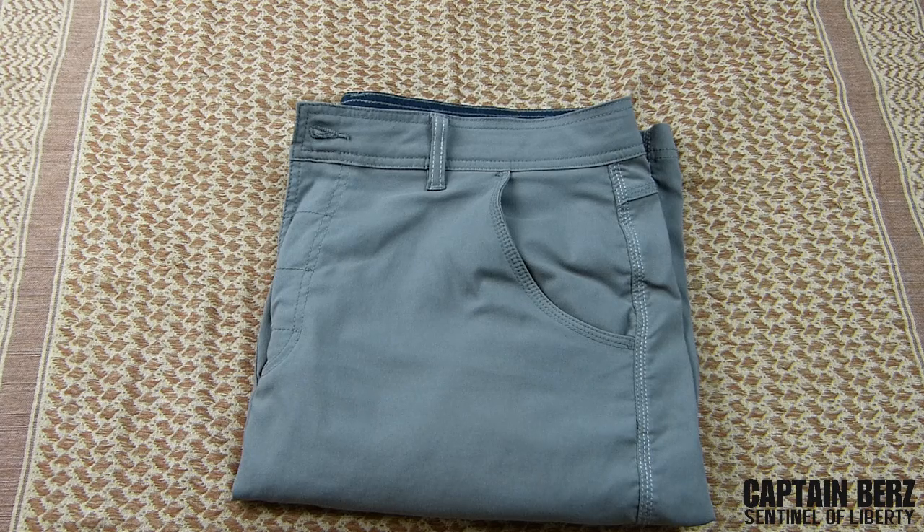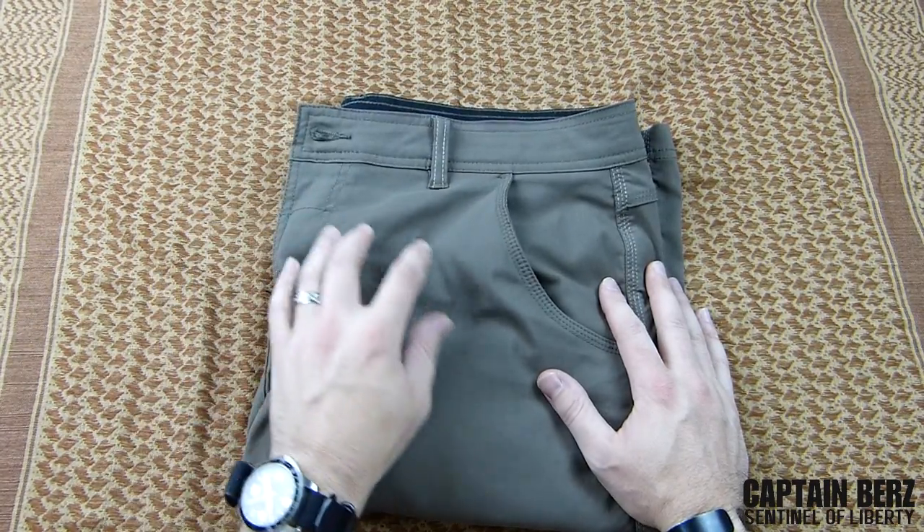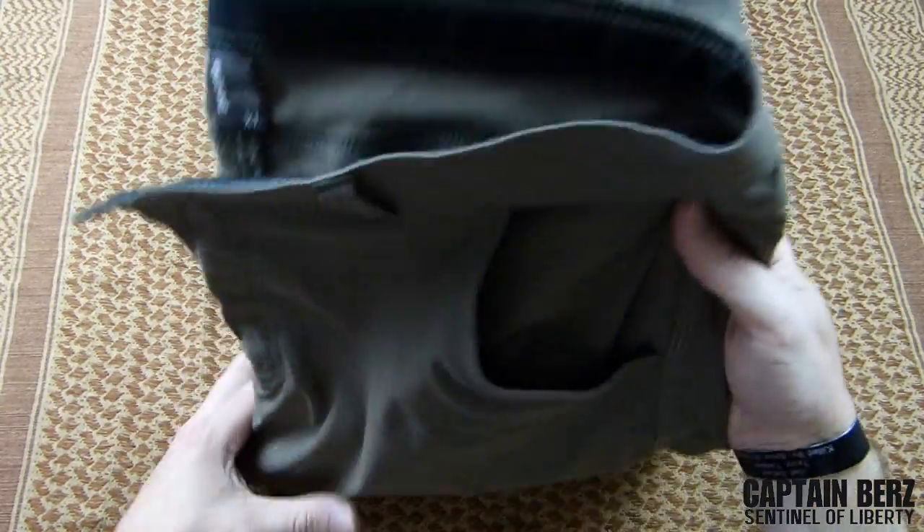What's going on guys, this is Burrs and I want to talk to you today about the Prana Stretch Zion Shorts. Now if you remember a little while back, I reviewed the Prana Bronson Pant, probably around the beginning of the springtime, and for the summertime I decided to get these Zion Stretch Shorts.